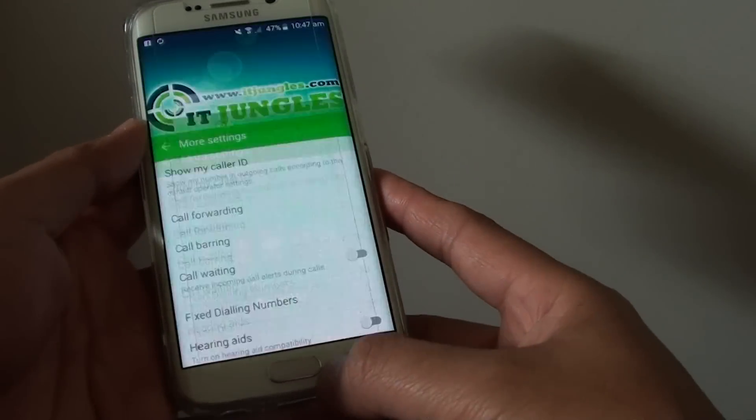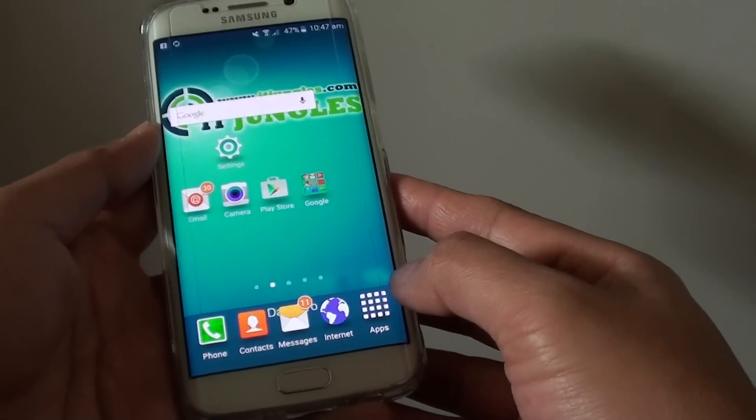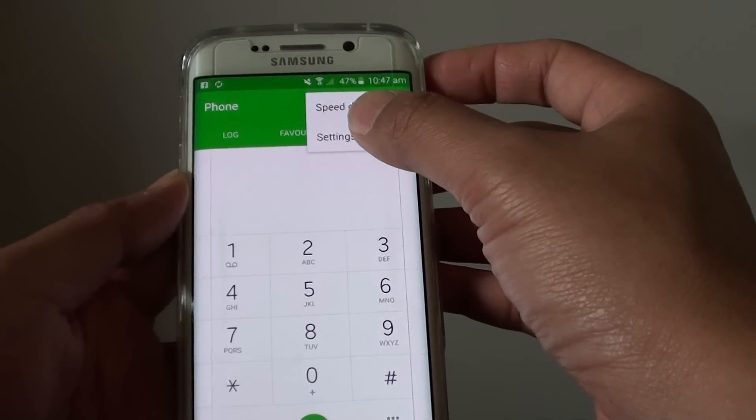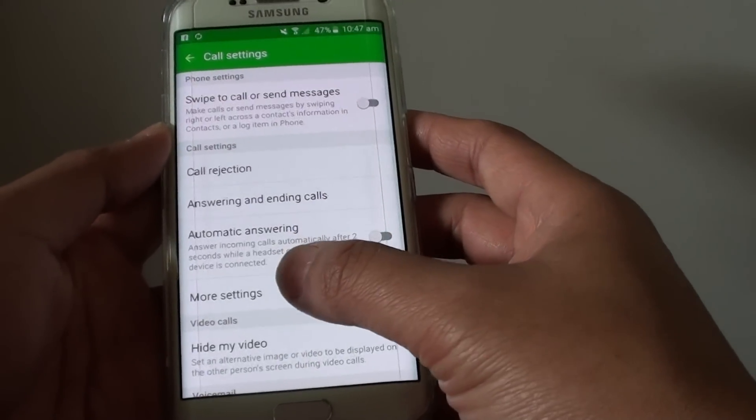First press on the home key to go back to the home screen and tap on Phone. Tap on More at the top and choose Settings from the pop-up. Then tap on More Settings.